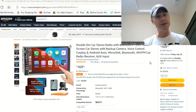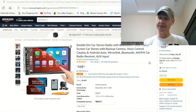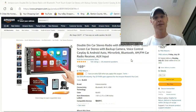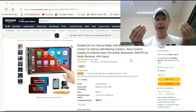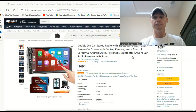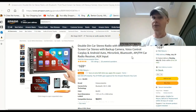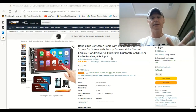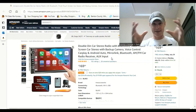Welcome back to my channel, this is Hersey's Garage Plus Guns. You're going to see this In Accessories brand seven inch double-DIN car stereo with Bluetooth capabilities. A backup camera is included so you don't have to spend your hard-earned cash on that. It's got voice control, CarPlay, Android Auto, mirror link, Bluetooth, AM/FM car radio receiver — and it does have AM, which a lot of them don't — and then an aux input. This video is going to cover the unboxing.